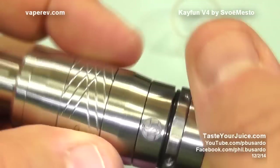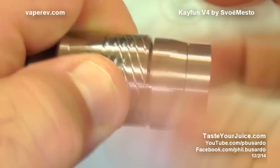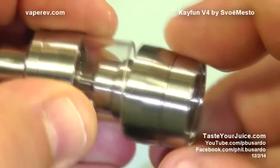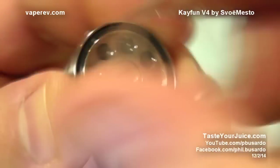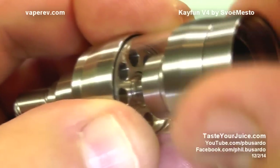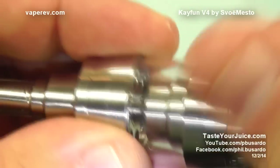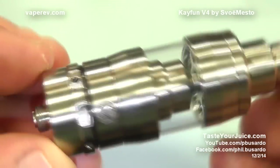Let's go ahead and put the glass section on now. Let's remove the build deck, unscrew the tank, take the metal piece out, put the glass piece in, and screw it back together again. If it doesn't capture, make sure that your nut is in the right place — it is, so it should capture just fine. You'll actually see it start to screw in there. Nice and tight. Then we put our build deck in — our drip tip is already on — and this is the look that we wind up with.